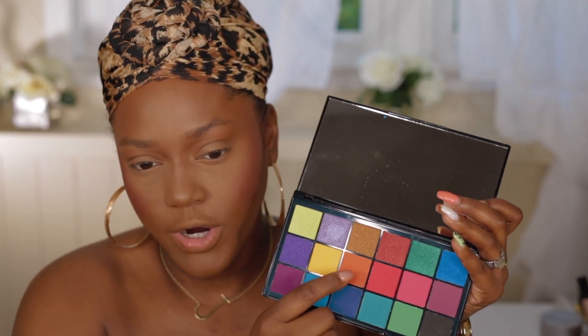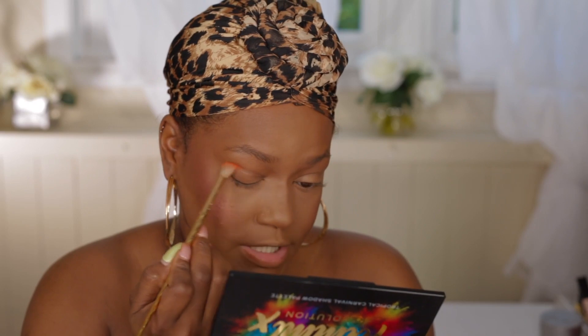This is the Tammy x Makeup Revolution palette — she's a YouTuber and I really love her. She developed this second palette with Makeup Revolution and it's beautiful and bright for the summertime. I want this look to be really nice and bronzy, so I'm going to go with the shimmer shades up top and then use the orange. For my brows, I'm going to use the CoverGirl Soft Brown pencil.